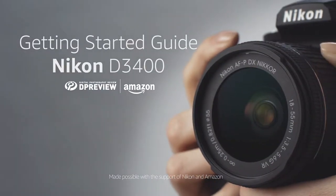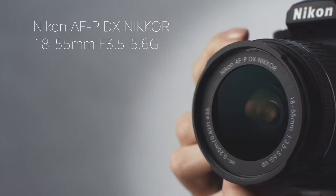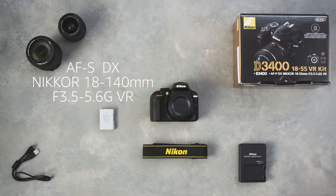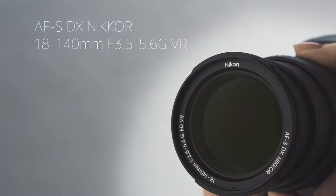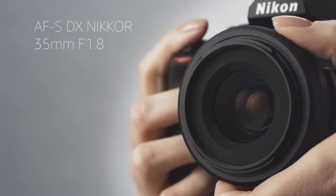Here's what you need to know to get started with the Nikon D3400. The D3400 is usually packaged with an 18-55mm f3.5-5.6 kit lens. For more versatility, the 18-140mm f3.5-5.6 offers a wider zoom range. If you're only going to buy one additional lens, we'd recommend the 35mm f1.8.